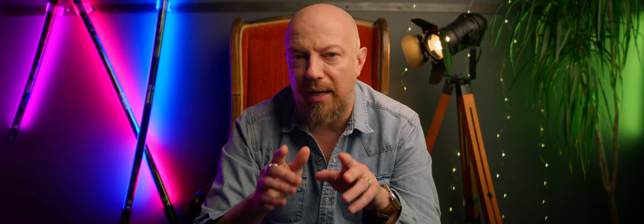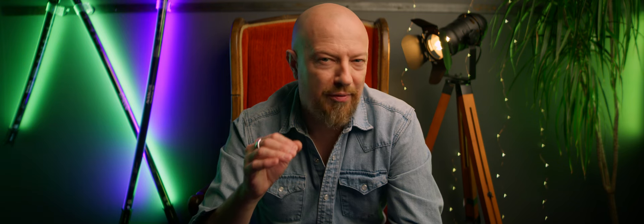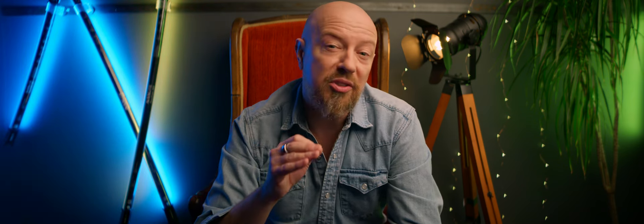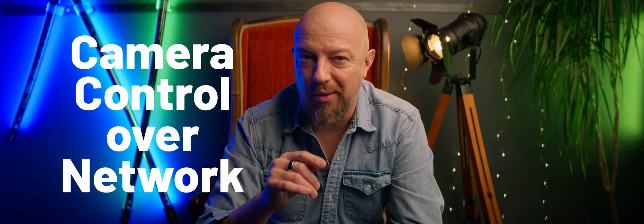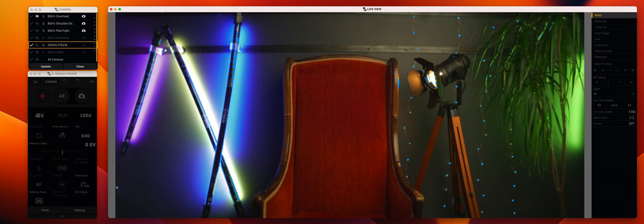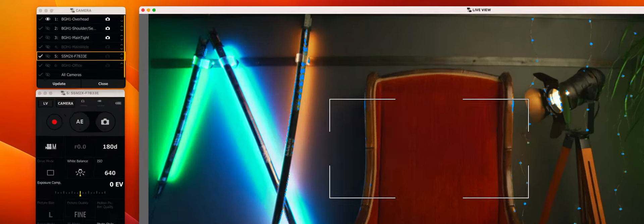Those of you who've watched my BGH1 video will recall this as one of my favorite features. The S52X offers full control through the Lumix Tether app over the network. With an inexpensive USB-C to Ethernet adapter, you can put multiple S52X cameras on your network and even mix and match them with your BGH1, BS1H, and GH5 II camera bodies.